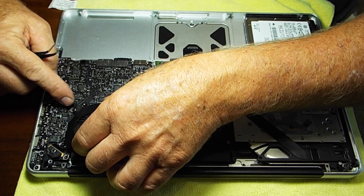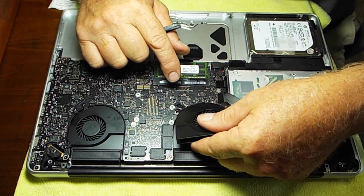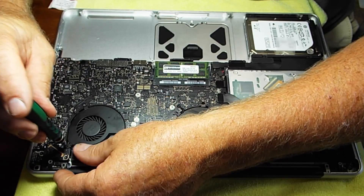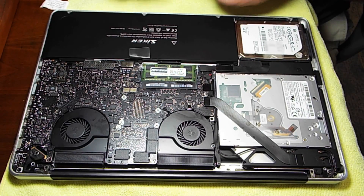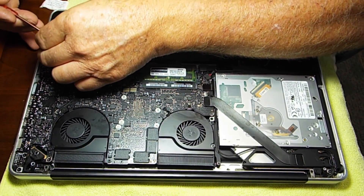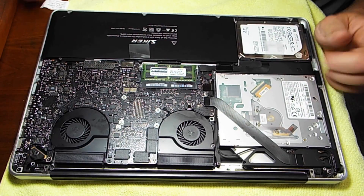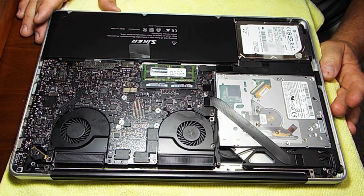We just set the new battery in, made the connection, put the plug in, and dropped it in — these are those three-pronged screws. Just look around one more time to make sure everything is good and all your connections are made, then put the cover on.